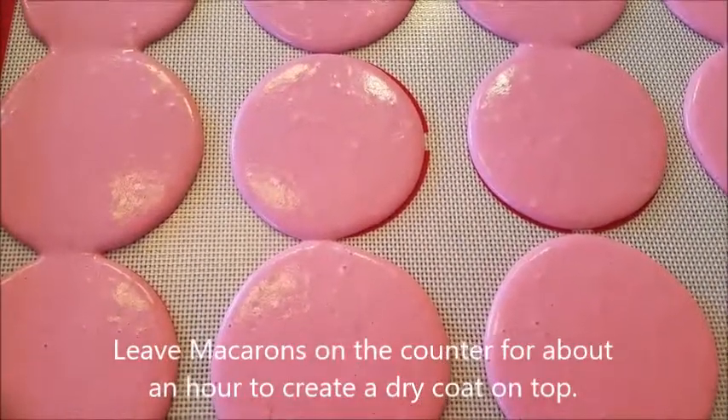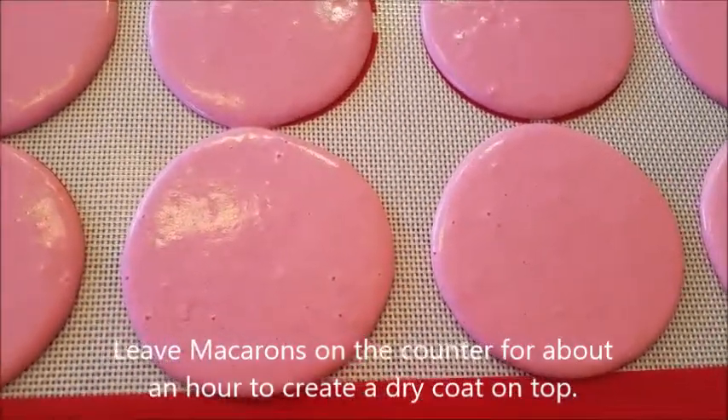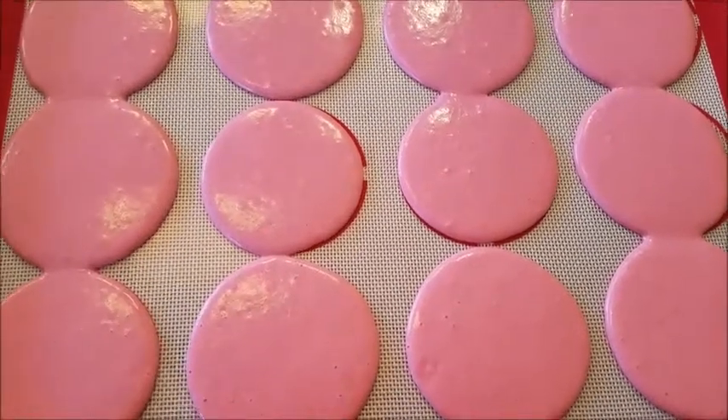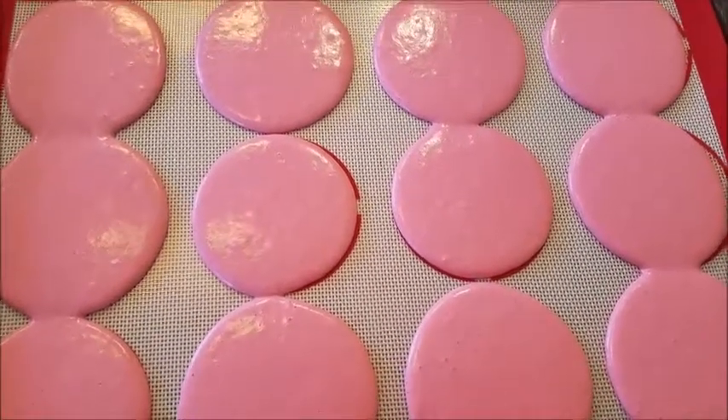So your macarons should be ready to bake once you touch them and they don't stick to your fingers. Alright, so now we are going to bake these at 320 Fahrenheit for 20 minutes.